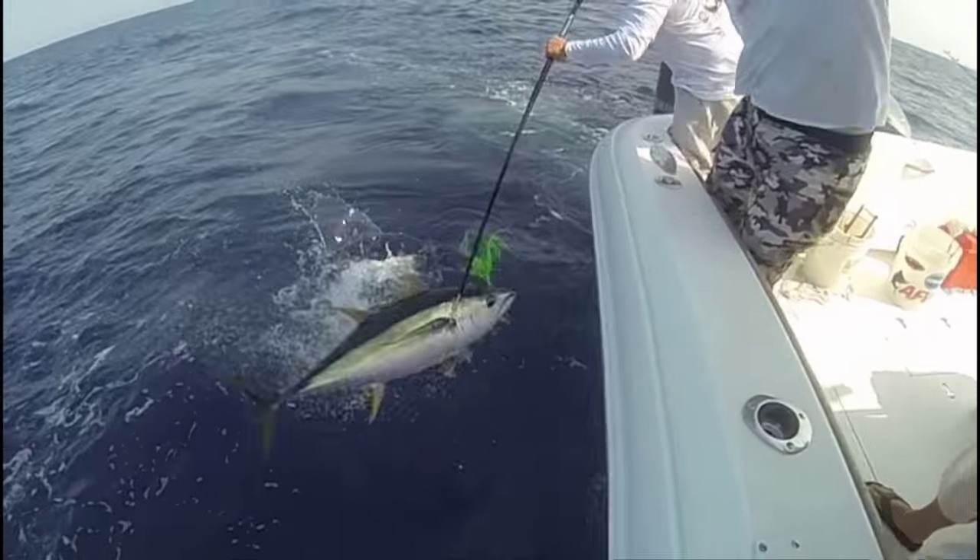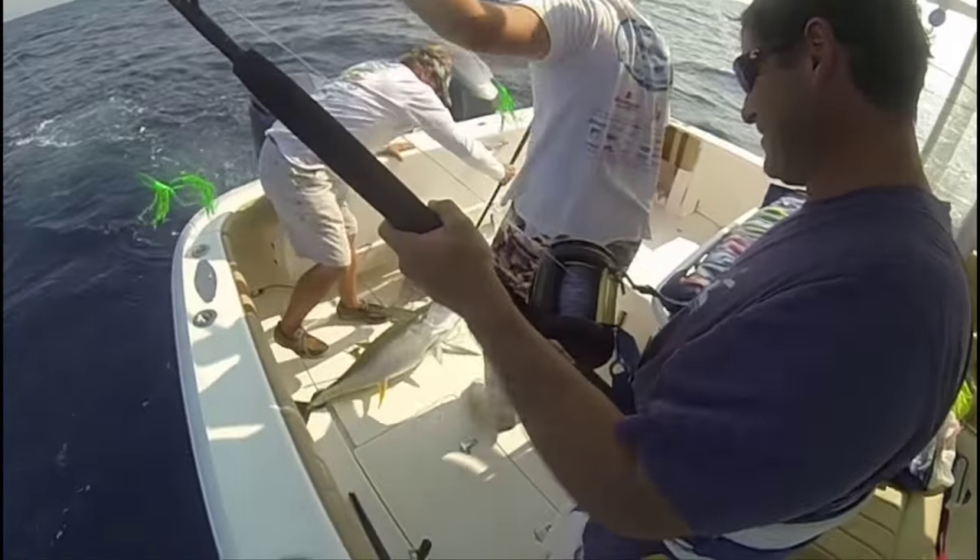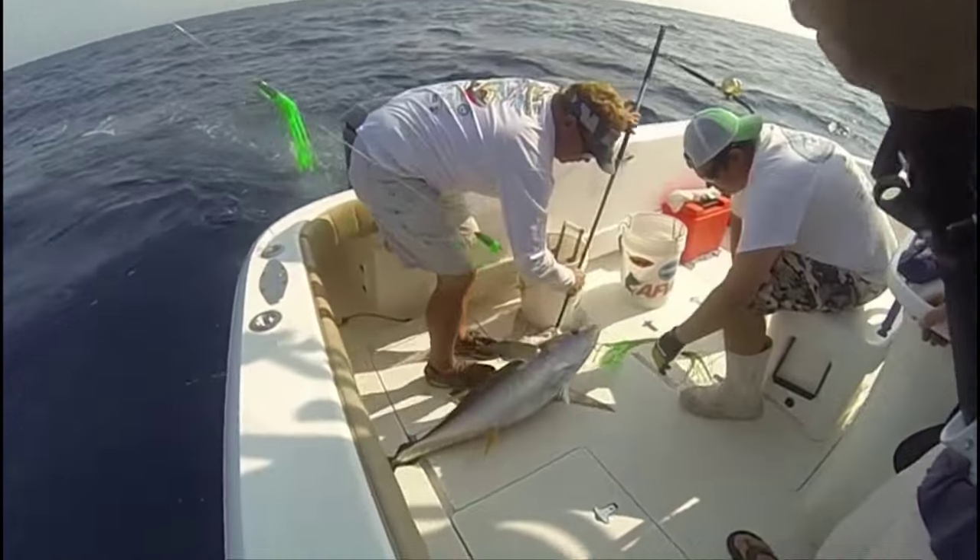Tip number two: aim for just behind the fish's gill plate. This is the biggest area that's easy to penetrate and your very best target.